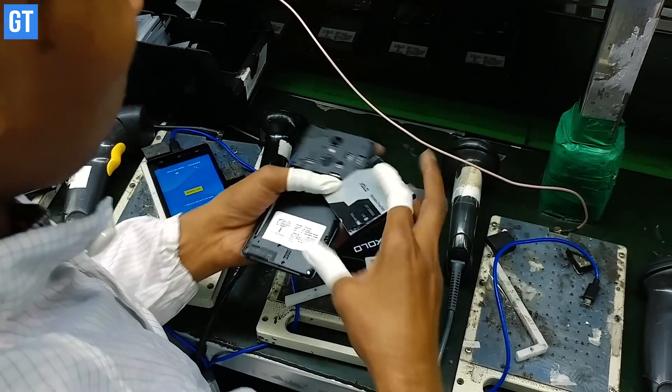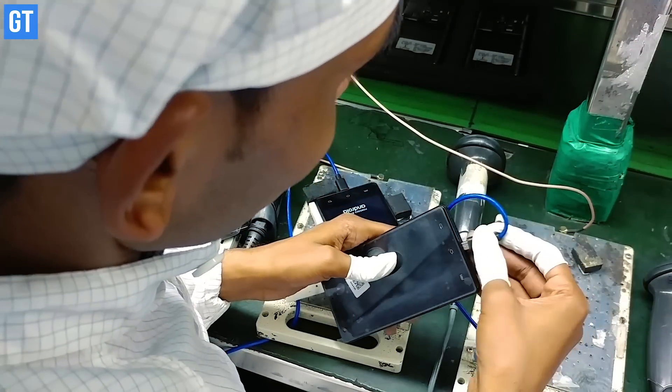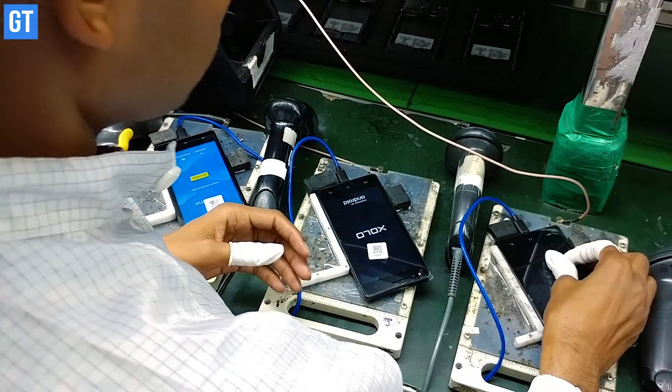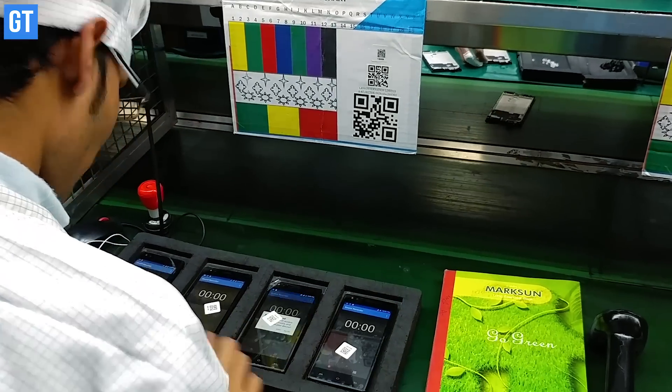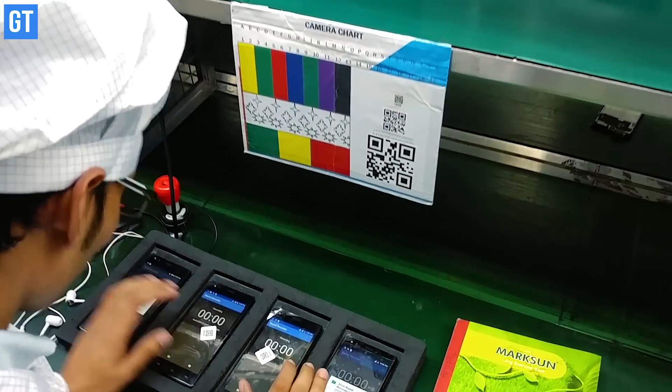In the next step on the assembly line, a worker installs the operating system or the software of the smartphone. Once the software is installed, the phone assembly moves towards the testing of the software.